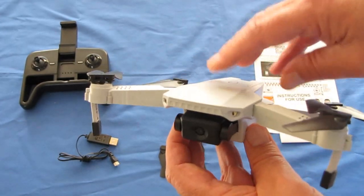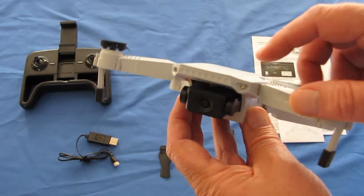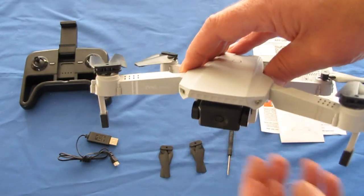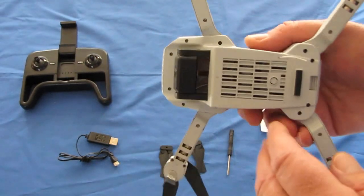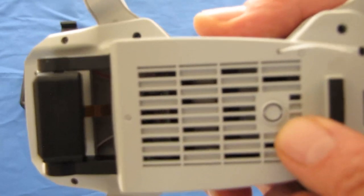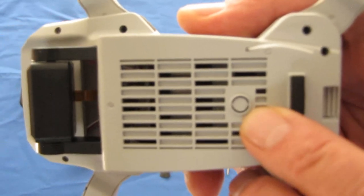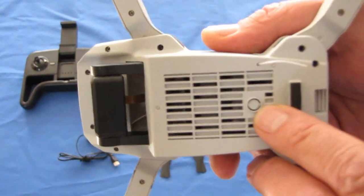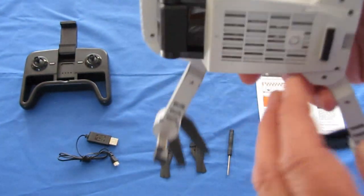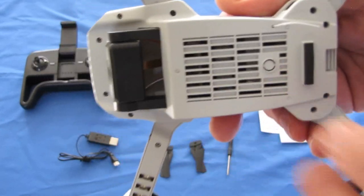So if you're trying to decide between the versions to get, particularly the versions without optical flow, I would recommend going for the cheapest 720p version if the optical flow feature is not important. Mine does not have optical flow, and this is how you can tell: this little circular tab on the bottom is where your optical flow camera would be. If there's no camera there, you did not get the optical flow version.